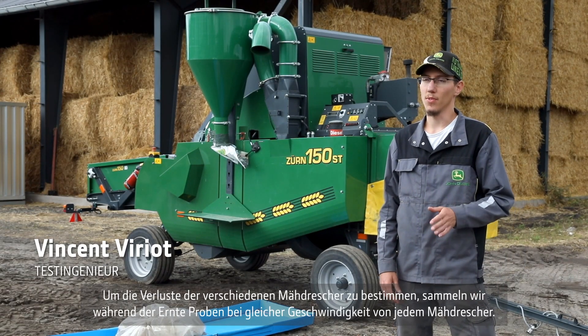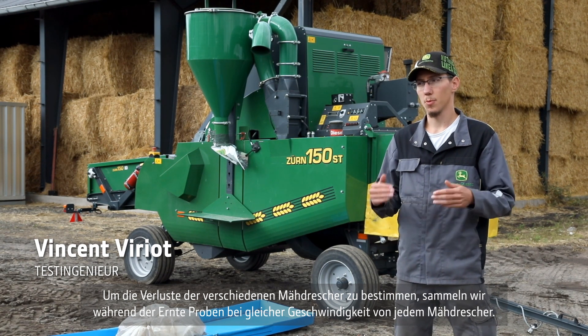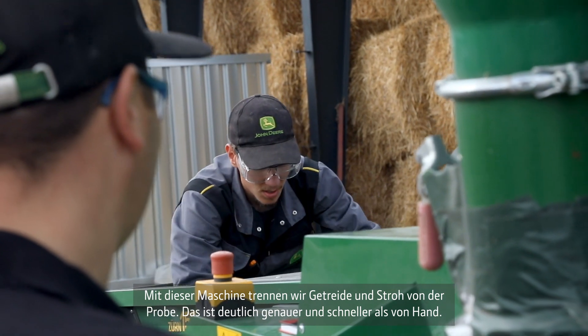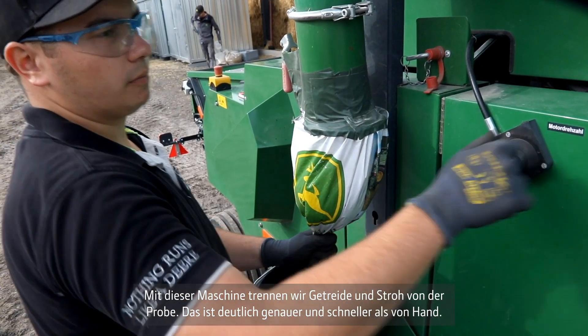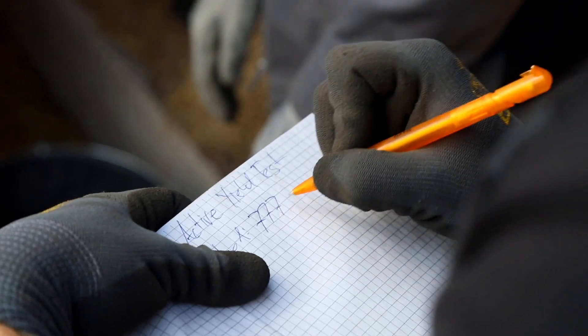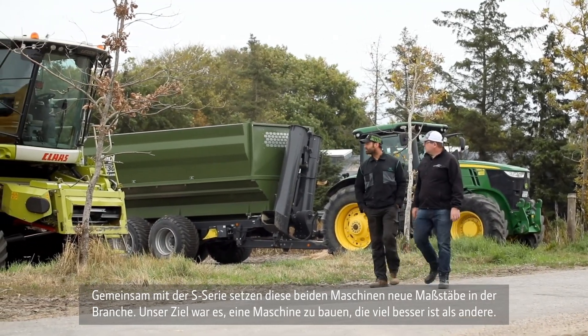To determine the losses of the different combines, we collect samples during harvesting at the same speed for each combine, and we use this machine to separate the grain and the straw from a sample for each machine. It's far more accurate and faster than doing it by hand.